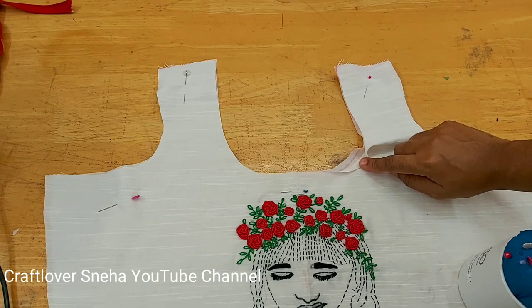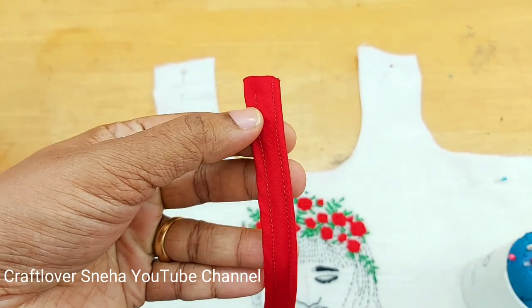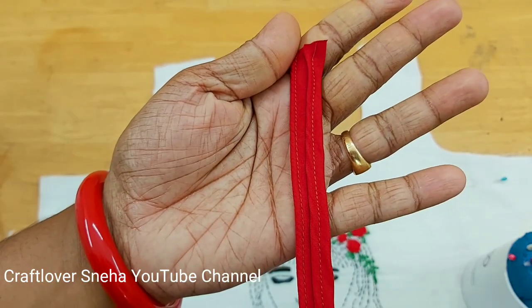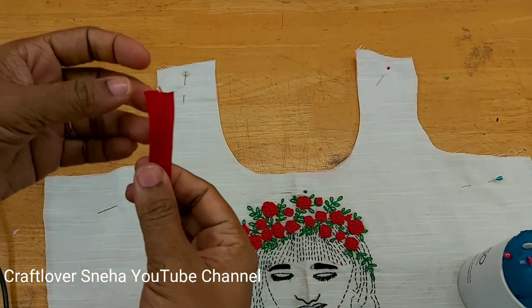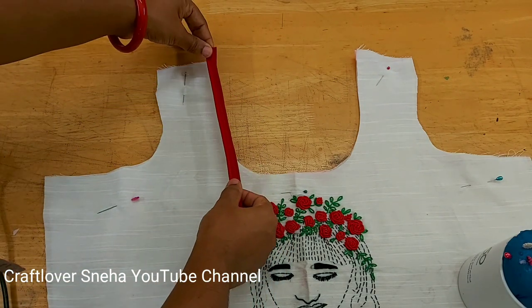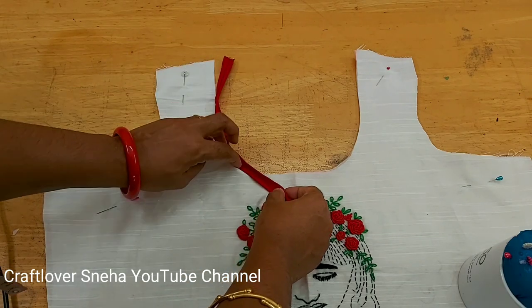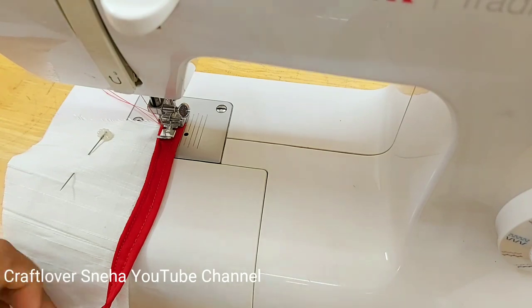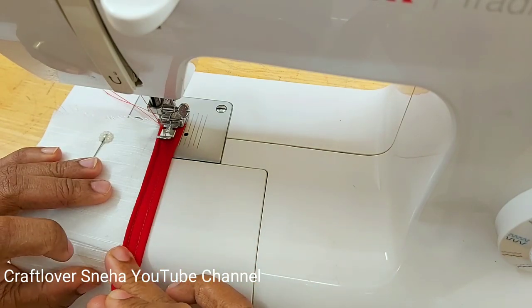We are going to cut the cord piping. We will make it neat and tight. We will put the piping in the top of the piping.